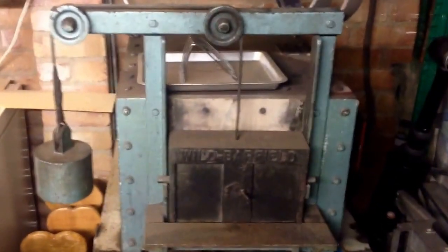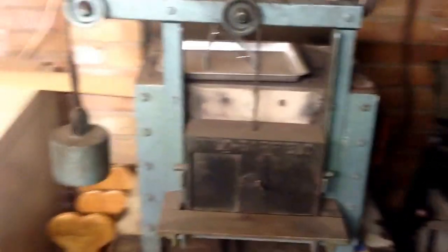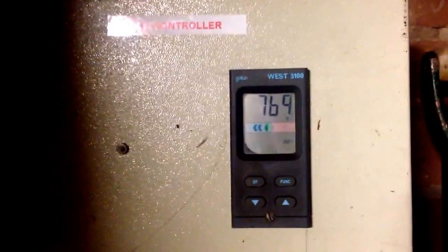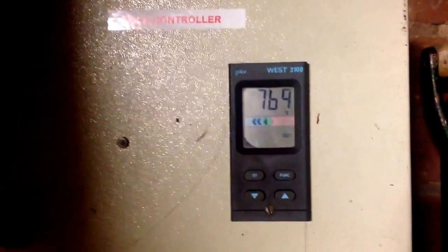There's the kiln — it's a Wilbar field, quite an old thing, but I didn't pay a lot of money for it. My control unit's on the wall. At the minute we're at 770 degrees centigrade. It'll go up to just over 800 and hold there for a bit of time, then I'll take the knives out and quench them. You can see inside — good and red in there, all heating up. Got a little bit of time until I take them out. My oil is down there.